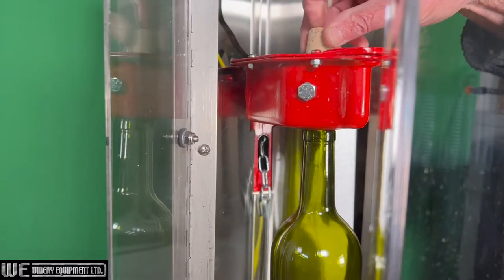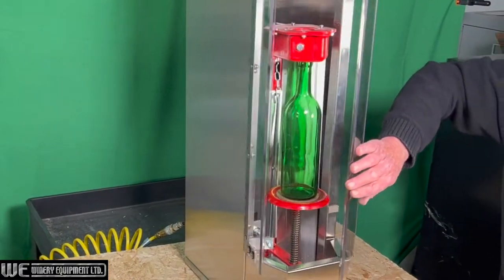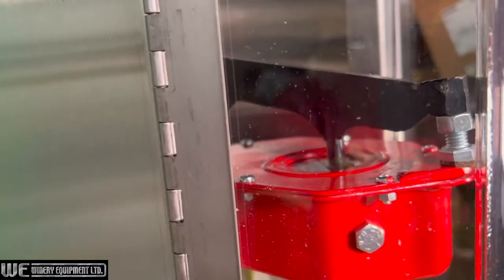Just place the bottle, drop in the cork, and close the clear durable acrylic door. You'll find the Dr. Corker is a big step up from floor corking.